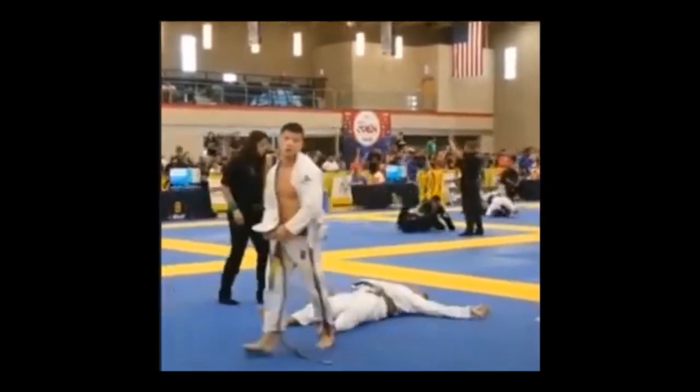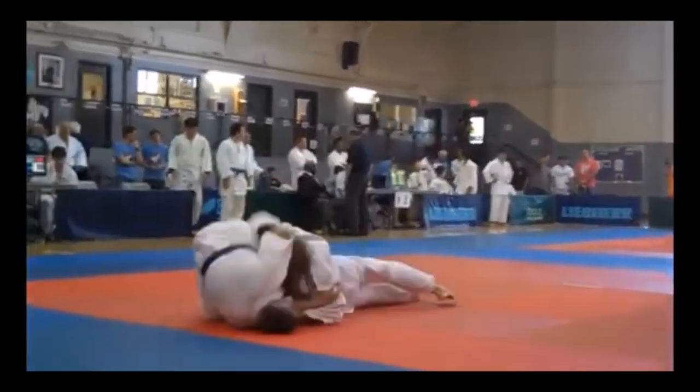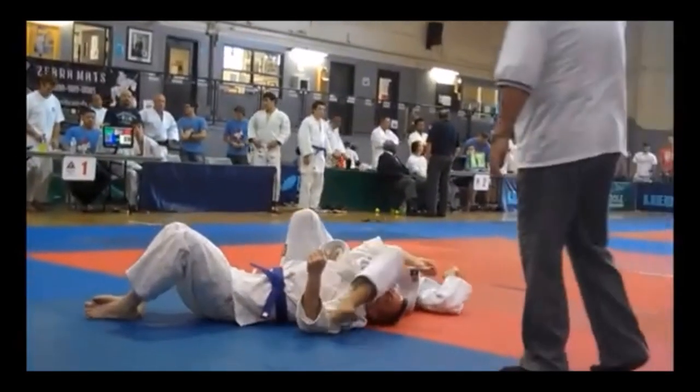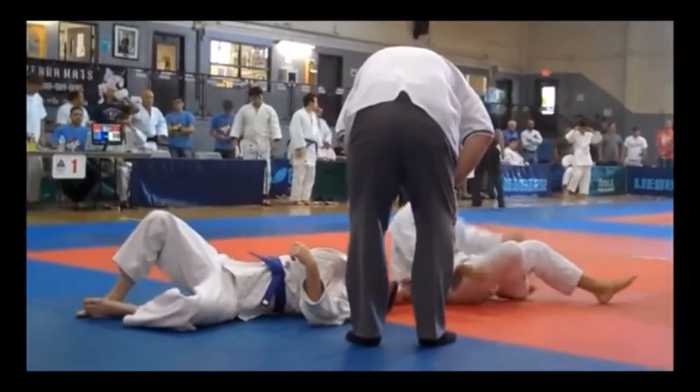In my opinion, it should not be banned. Let me give you another example. This is just a simple case of Yoko Otoshi, and the guy was dropped on his head and concussed or knocked out. Yoko Otoshi is one of the safest techniques you can do, even as a sutemi.